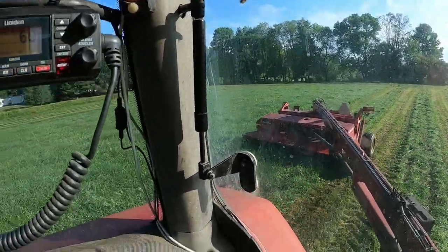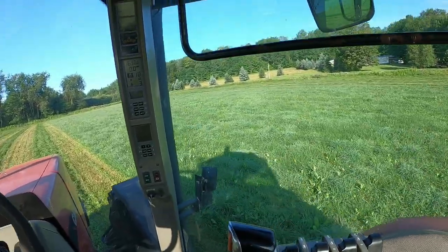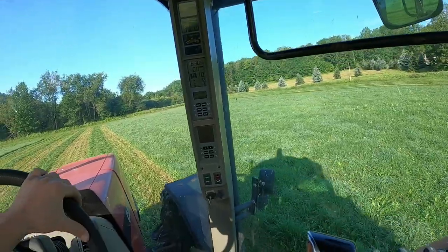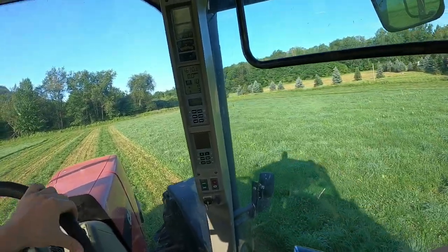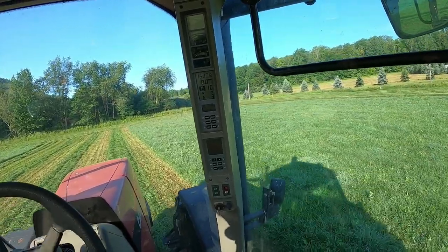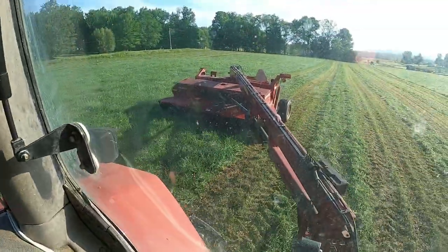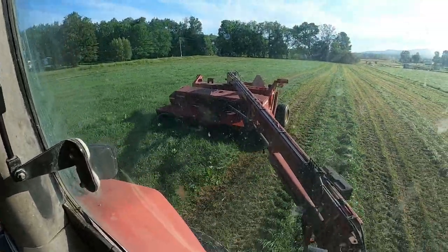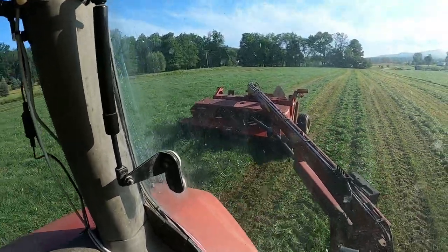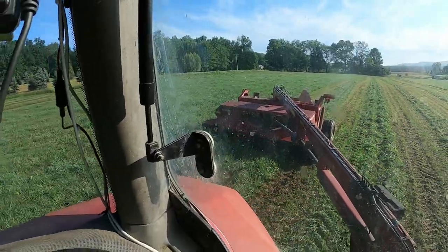I'm the only one mowing right now. We had a front mower blow a bearing — on the top I believe is where it blew — so we're only down to this mower and one identical to it. We also had a triple mower here mowing with us yesterday.